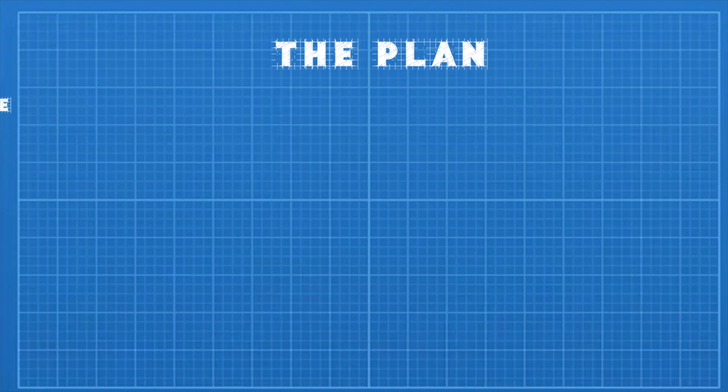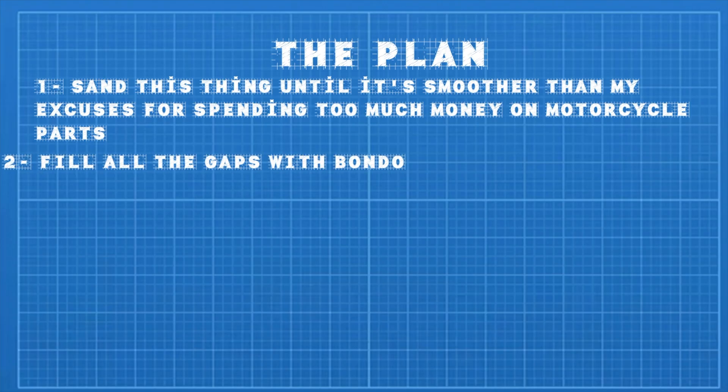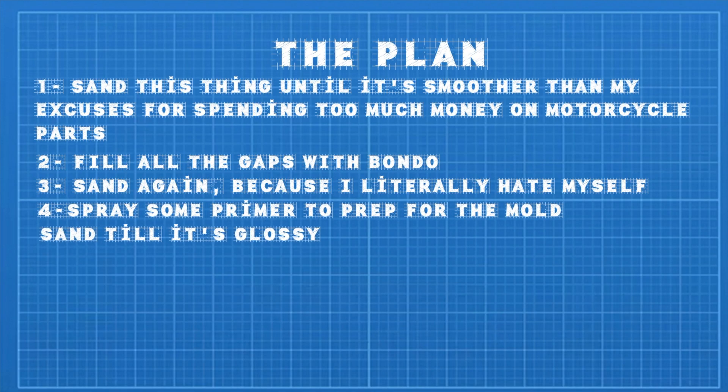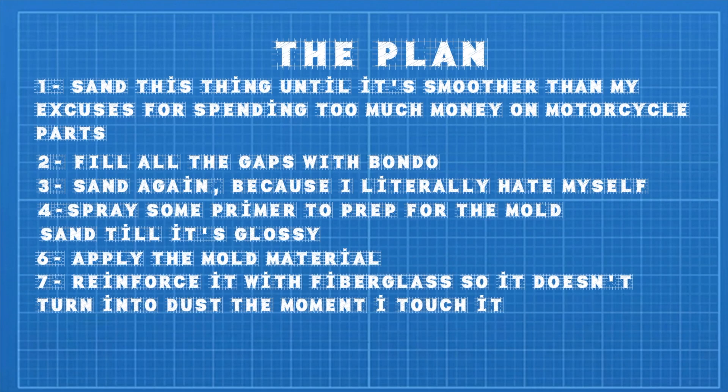We 3D printed the fairing and it's ready to go, but we have to create the mold and follow a certain number of steps properly, because we want a clean, professional-looking fairing. Here's the plan: 1. Sand it until it's smoother than my excuses for spending too much on motorcycle parts. 2. Fill all the gaps with Bondo. 3. Sand again. 4. Spray some primer to prep it for the mold. 5. Sand the primer until it's glossy. 6. Apply the mold material. And 7. Reinforce it with fiberglass so it doesn't turn into dust the moment I touch it. Sounds really simple, right?